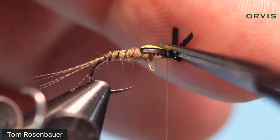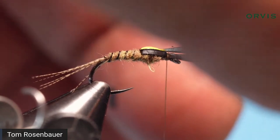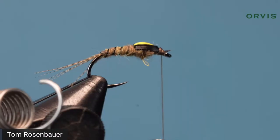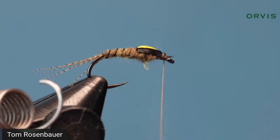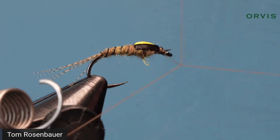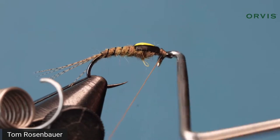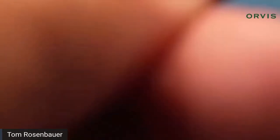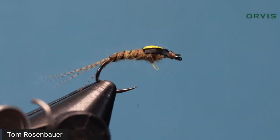I don't put legs on this — some people do, you could put rubber legs on it. Whip finish. And that's it — that's your Split Case PMD. It's a cool-looking fly, quite different, and it's just really effective. Simple and small.